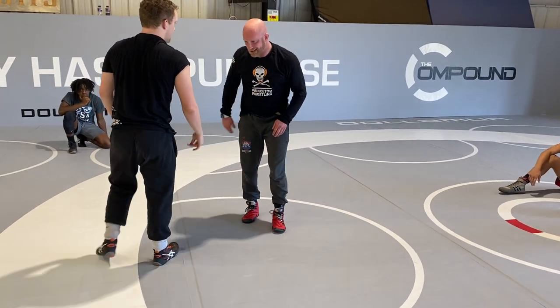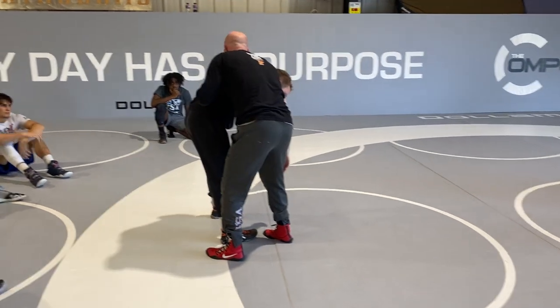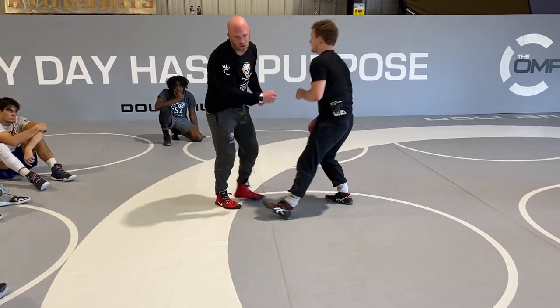A lot of times when we're wrestling tough guys, anytime I'm by him, he's not going to stay here. He's going to get his left elbow back in between, and he's going to try to square and take away the angle that I just stole.